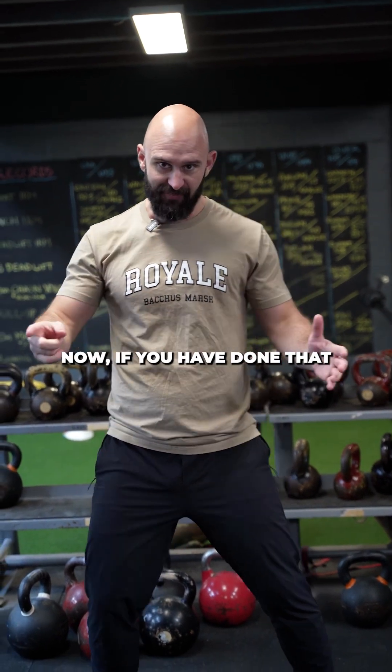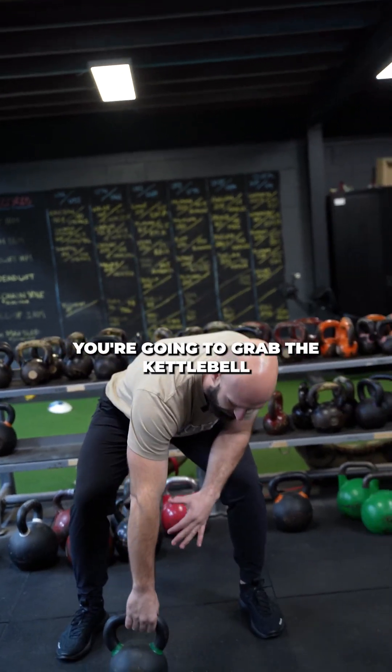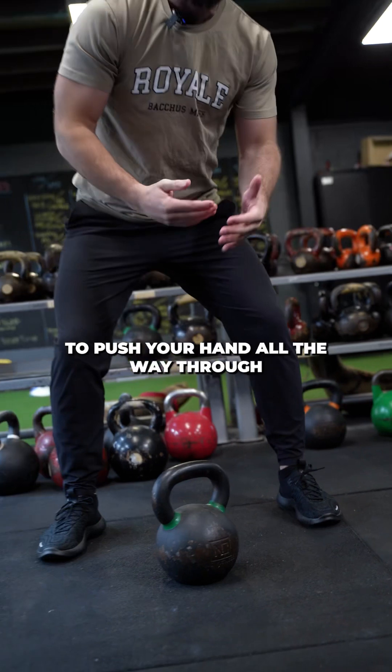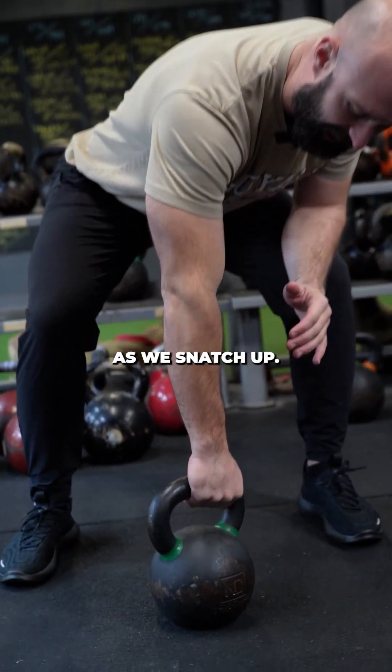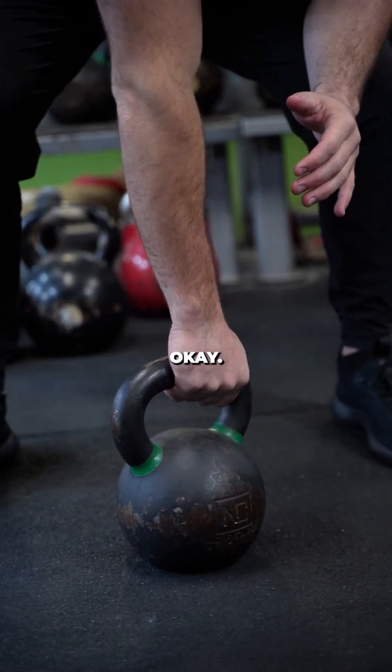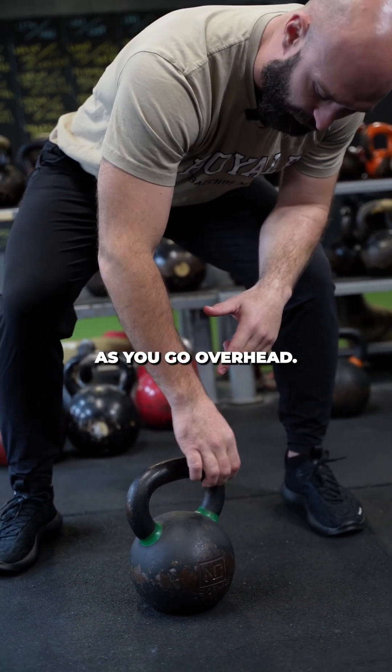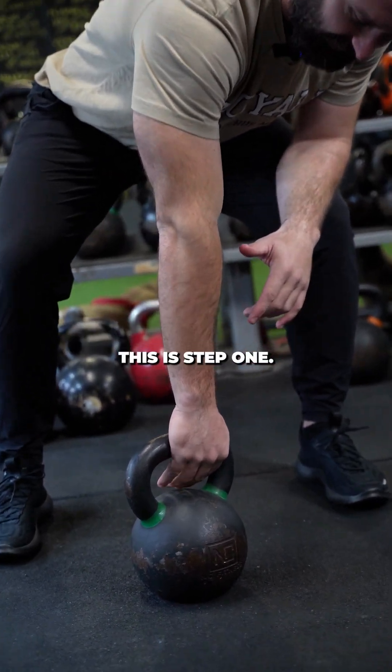If you have done that and you've passed that test, you're gonna grab the kettlebell in the corner. This is gonna allow you to push your hand all the way through as we snatch it up. I like to grab it in that corner. If you grab it too far here, it's gonna be hard to keep your wrist straight as you go overhead. So when you grab it here, this is step one.